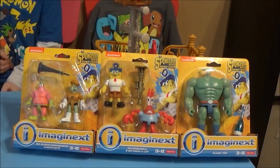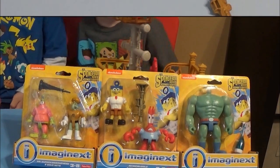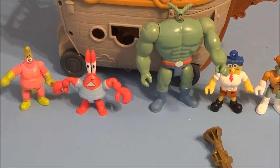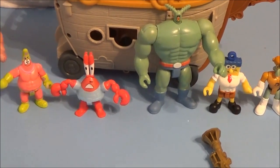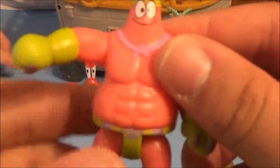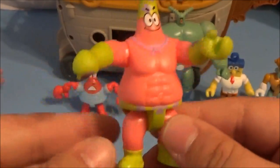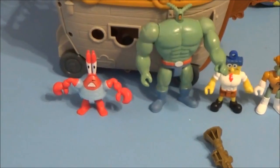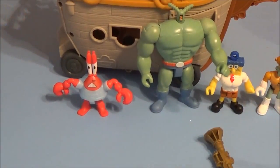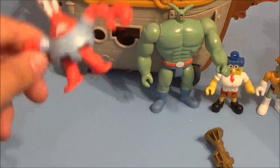We're going to open these up and show you a closer look and let the kids have a good time with the Crabby Patty food truck and the figures. We just opened these up, so here we got Patrick — I don't really know the names of these so I'm just calling them by their normal names from the show. Superhero Patrick! We got superhero Mr. Krabs, which I know the name of.